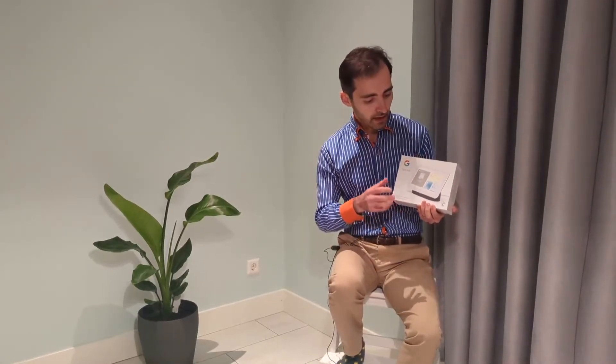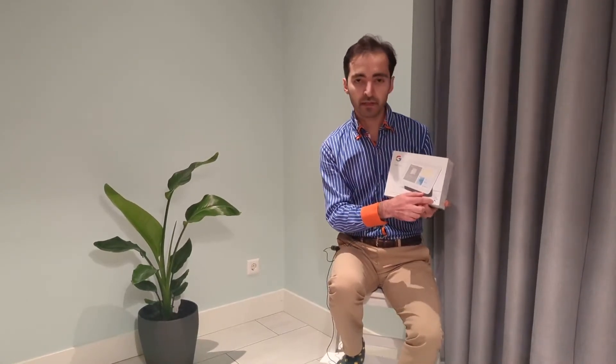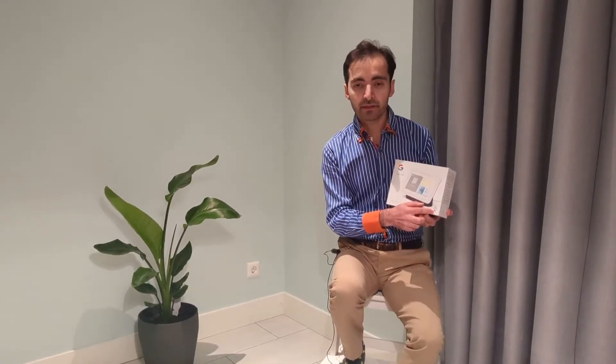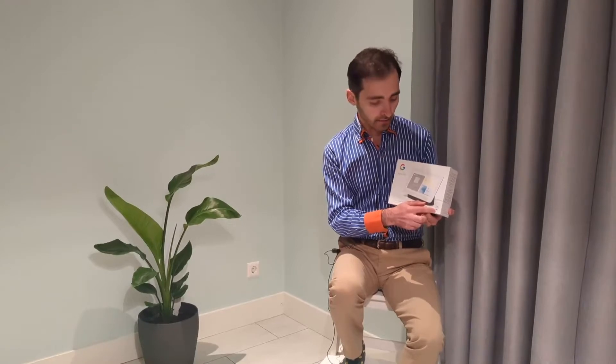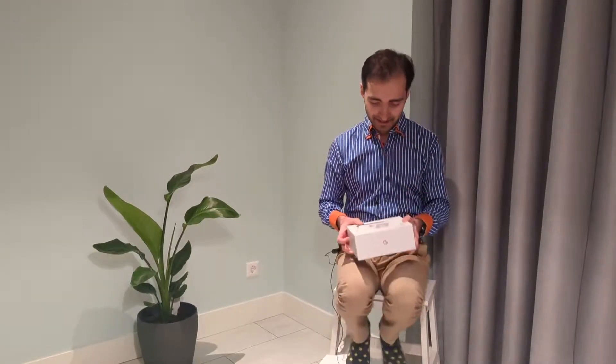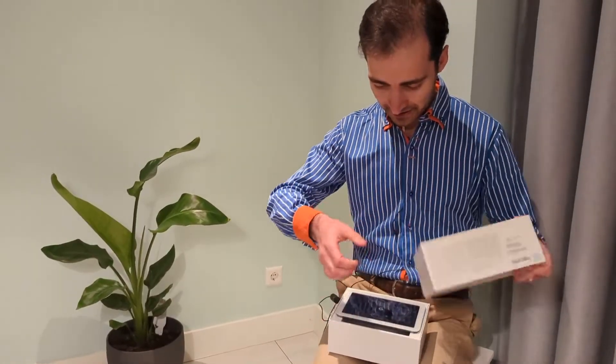You can use it for media playback — Spotify, YouTube, or Netflix — when you're cleaning the house, for example. And of course it has Google Assistant incorporated, so you can say 'Hey Google' and ask all kinds of questions or set up reminders, and probably much more. So let's unbox it and see what's inside.